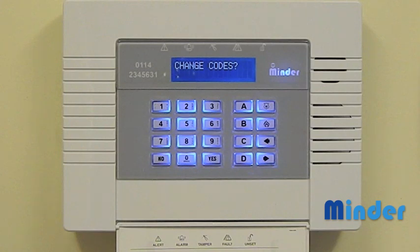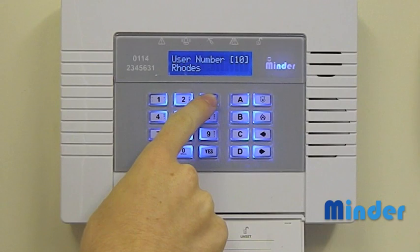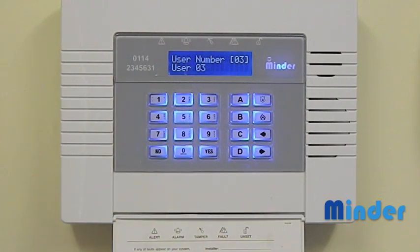Press yes when you arrive at change codes, then yes again to change user codes. Now select a user number which is not already in use and once selected press the yes key.